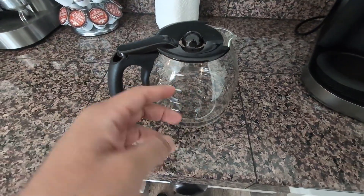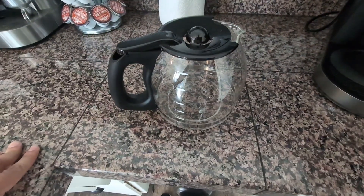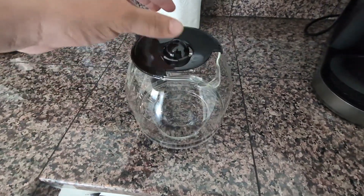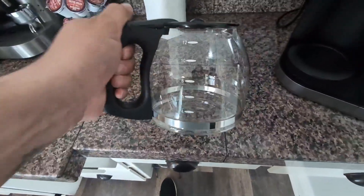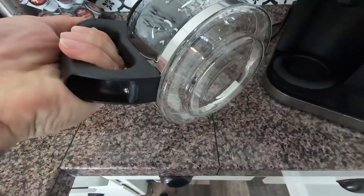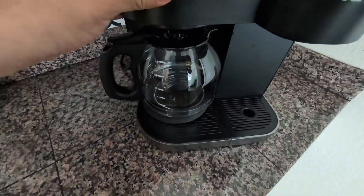Hey everyone, so today we're going to be reviewing my 12-cup replacement coffee carafe. This is compatible with the Mr. Coffee coffee pot and it is made by Sest Laeve. What I really like about it is the ergonomic design — as you guys can see, just as good as the original one.